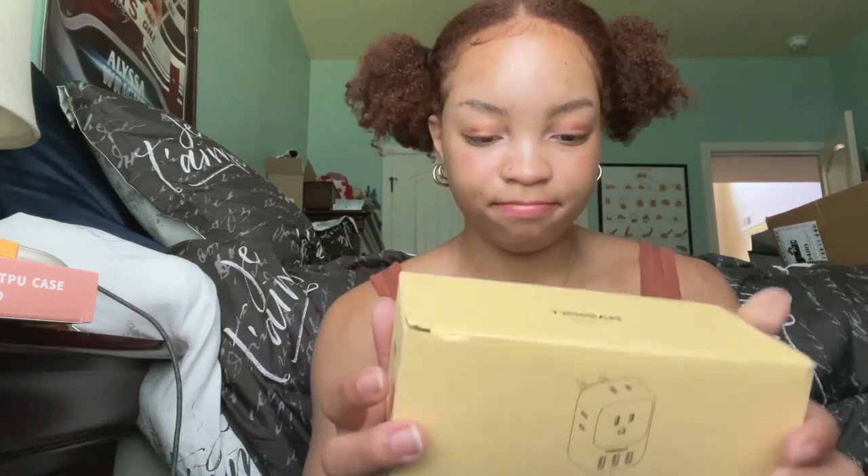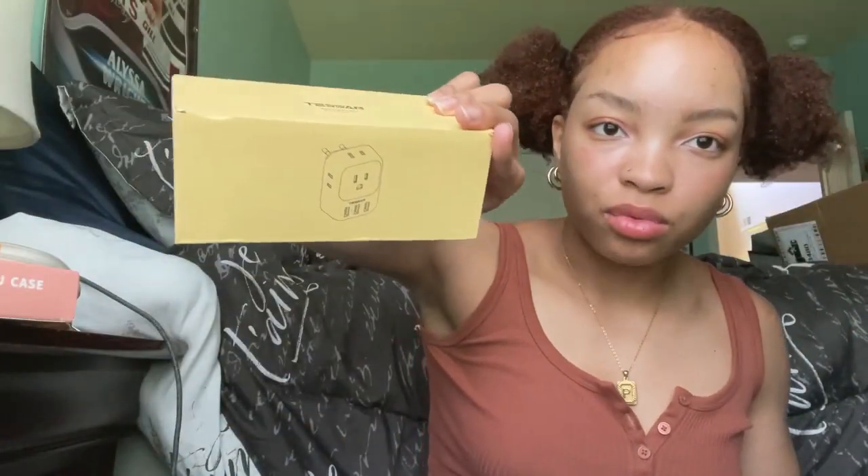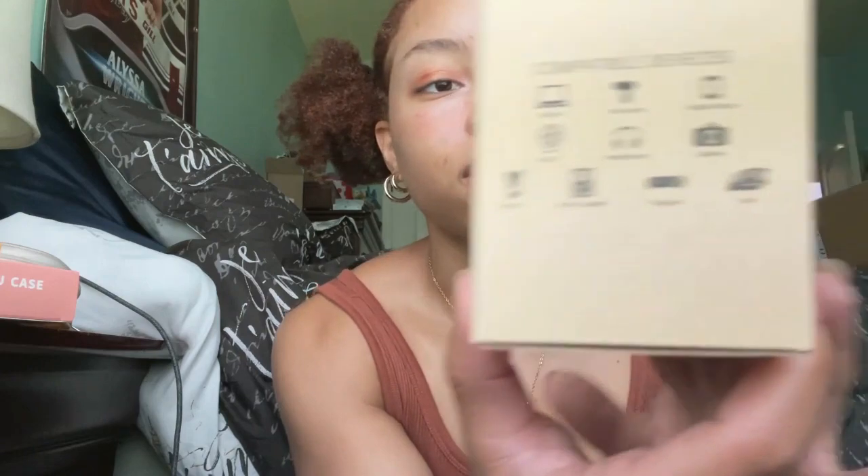I'm studying abroad next semester in college in Spain, and they don't have the same outlets as in the US, so I got an adapter — it's actually a pack of three and it's a converter too. You can use it for all kinds of devices.